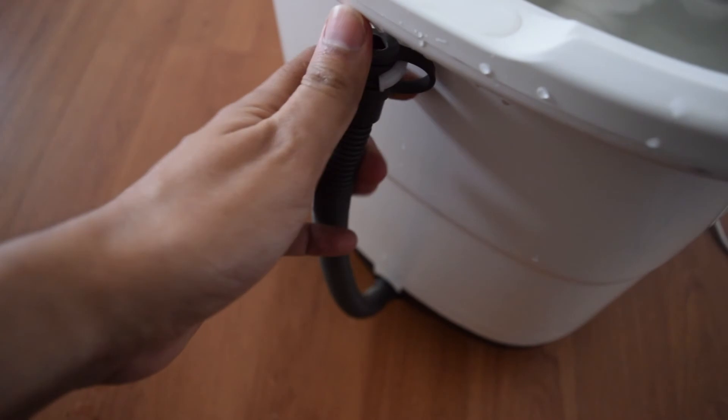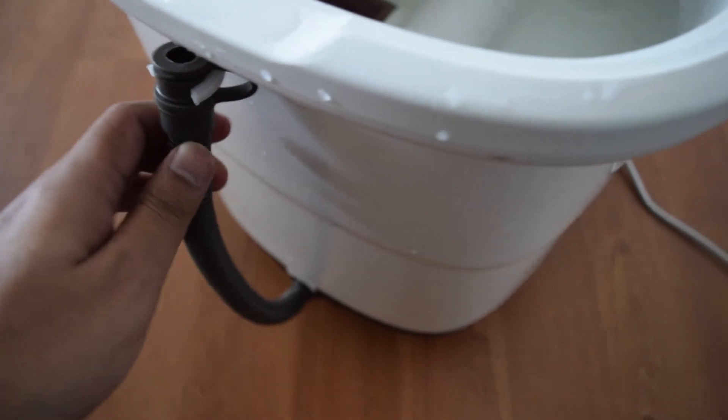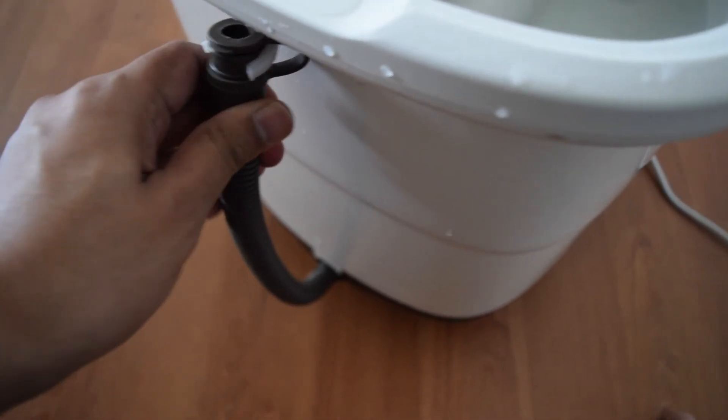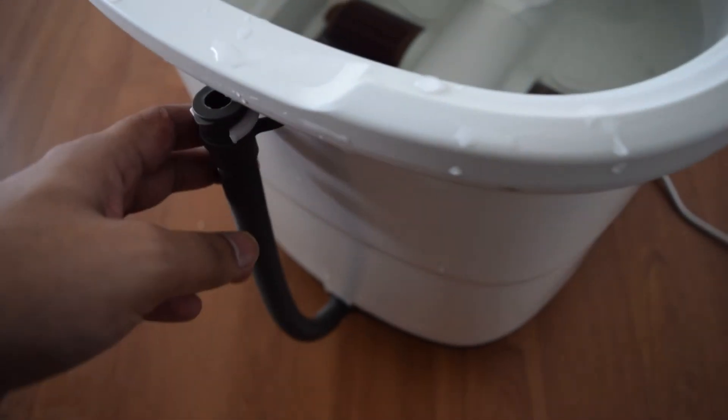After you are done using it, it has this outlet valve and an output pipe that you can take wherever you want — probably in the bathroom, or if you live downstairs or have a house, just take it and drain it outside in the yard. I'm going to do it in the bathroom.